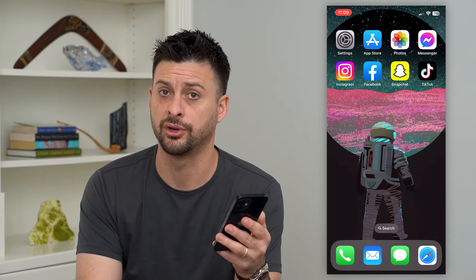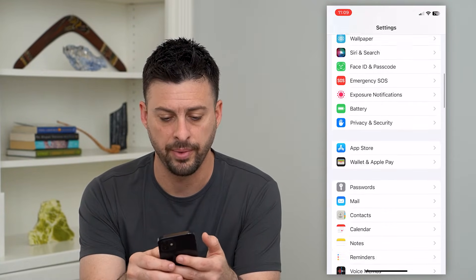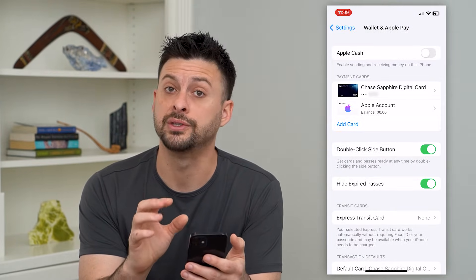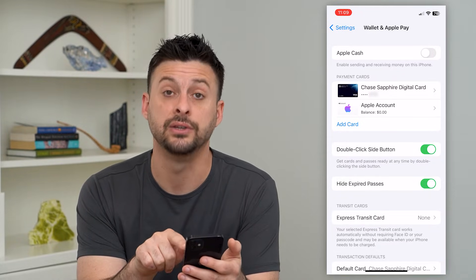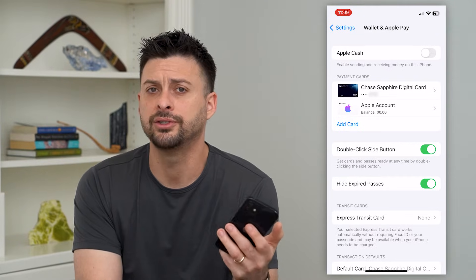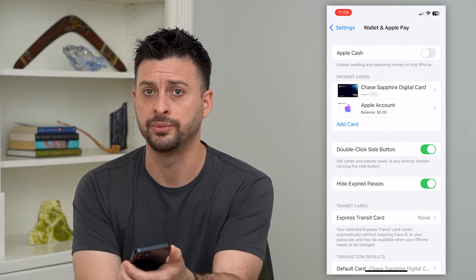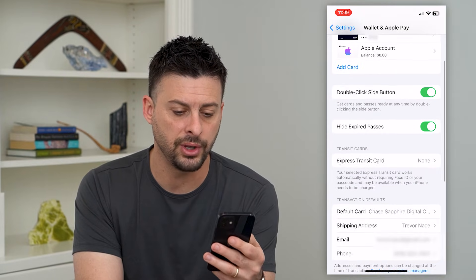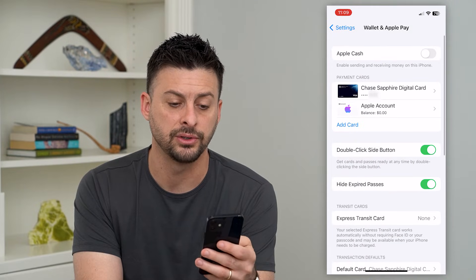If that doesn't work, potentially it's because that setting is not turned on. So let's hop into Settings and scroll down to find Apple Pay — here's Wallet and Apple Pay. There are a couple of different reasons why Apple Pay might not be working. You can see 'Double Click Side Button' is turned on currently. If that's turned off, just toggle it on. Say you're at the store and you go up to pay for something and you double click the side button — that's an easy way to pay. Go through the list and make sure that everything is turned on.